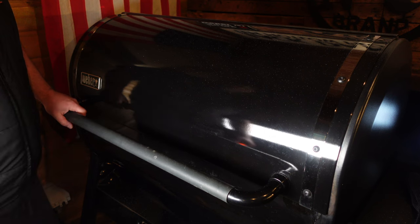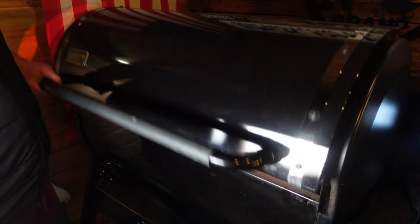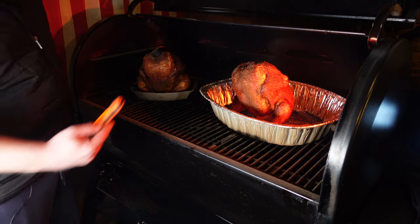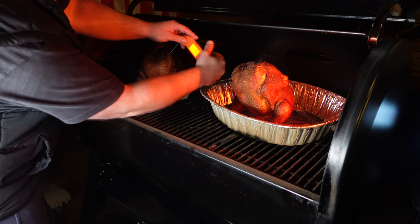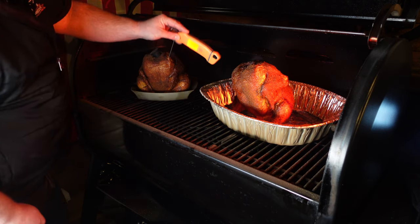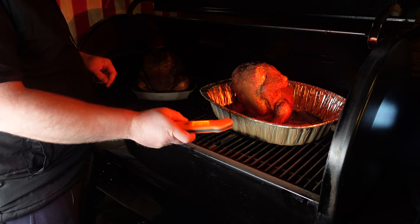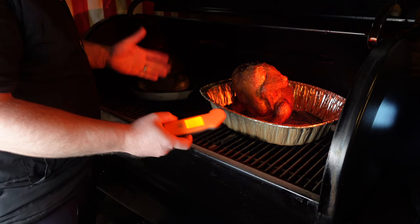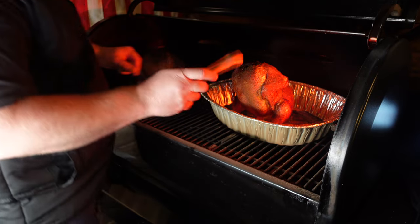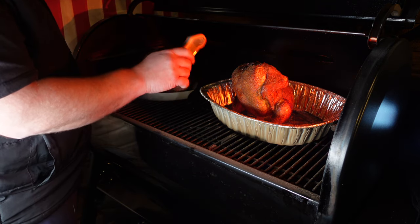We're just getting up to the two-hour mark. These are big birds and that's why they've taken this long. We've cranked it up to 375. One is reading 85, another 82 — I'm going to take that one off. The other is at 72 to 70 — it's a slightly bigger bird. It might be because it's in the tin tray, protecting it from the heat a little more. We're at 87 in the leg but want to reach that safe temperature, so I'll take the first one off to rest and crank it up more.